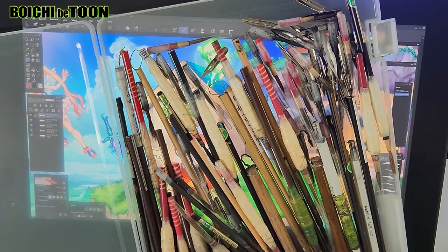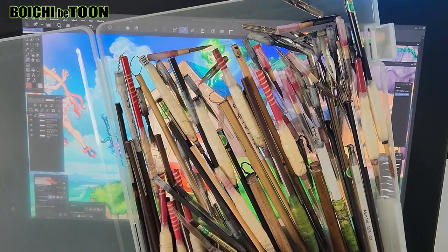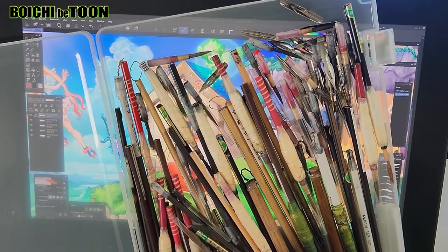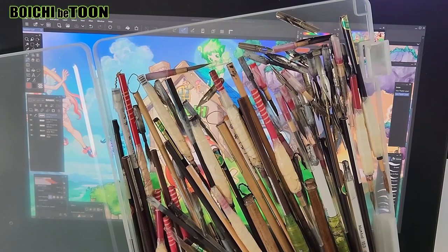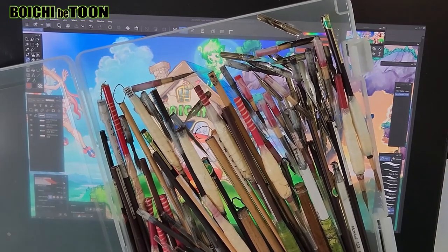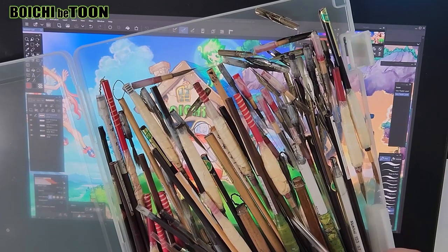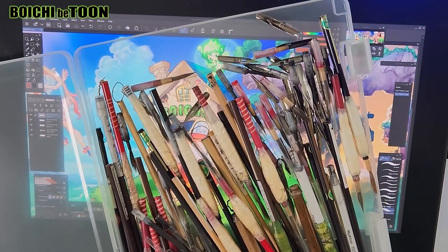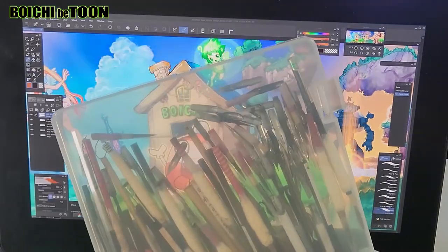I feel sorry for the brushes that I couldn't fully utilize and had to discard. But when the brush tip splits, it's necessary to replace it to continue the work. I have bought and used many brushes that, if others had used them, could have lasted much longer. The brushes I've shown are just a few examples, but there are others of the same type — and they are not cheap; they are quite expensive, each costing over 3,000 yen.